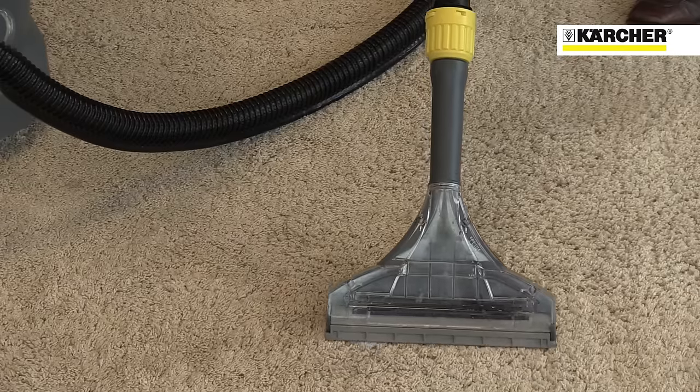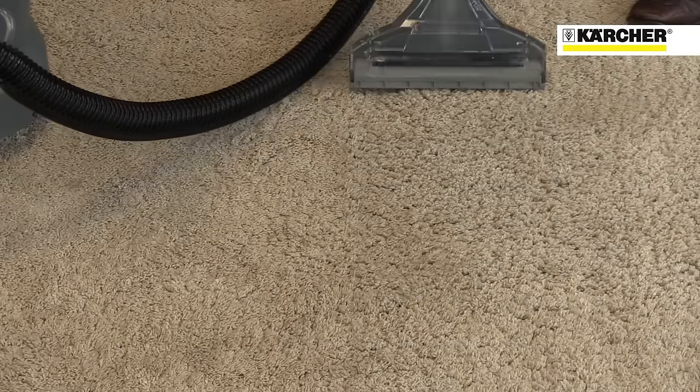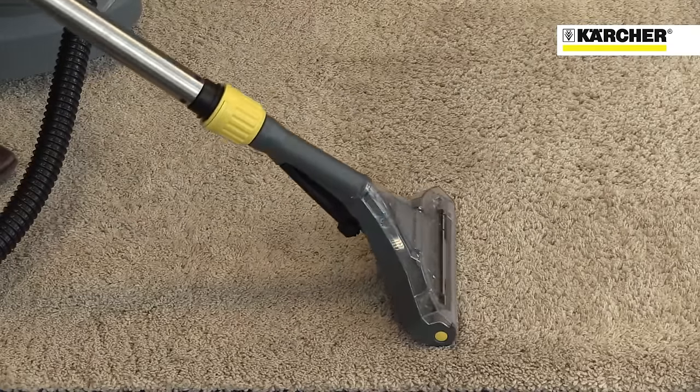Different tools are available as options to make the machine even more useful, like the new floor tool with unique pivoting base, which maintains perfect contact with the carpet, even at different angles.